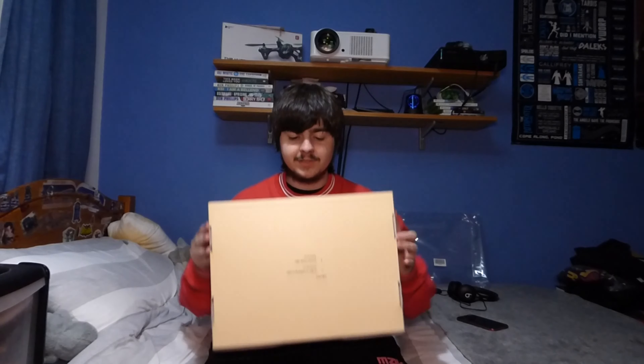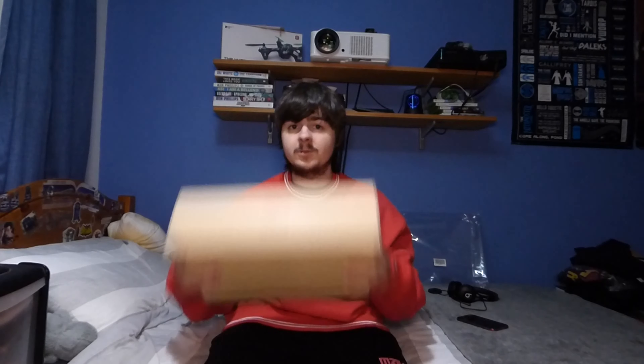I just tried on the sweater. Let's run through it. First, you've got the Childish tag — it says Childish, size medium, all the information you need. There's also a tag inside with all the care information, and the size tag is on the top. Around the neck, we've got a double white lining, which is really cool. Going down onto the main bit, you can see the Childish scribbly writing logo, which is all completely embroidered on.